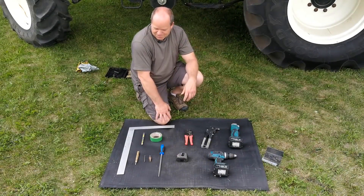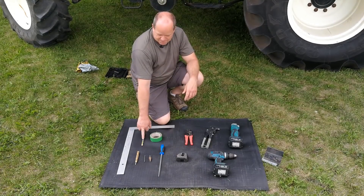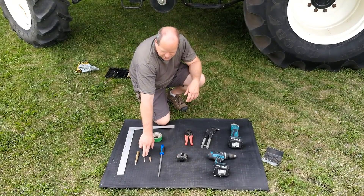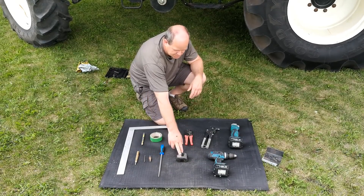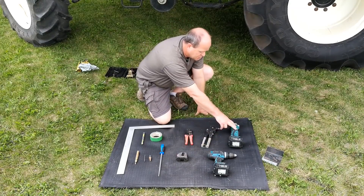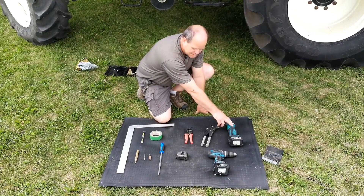Before we begin, we want to go through some of the tools you want to have on hand: a square, pencil or felt marker, some masking tape, center punch, 5/32nd drill bit, 3/4-inch step drill bit, a round file, measuring tape, crimpers, pop rivet tool, a drill, and for most harvesters it's quite tight on the inside, so an angle drill is quite helpful.